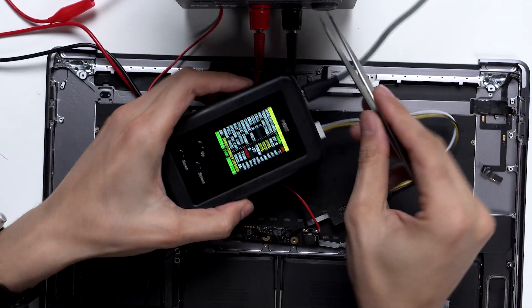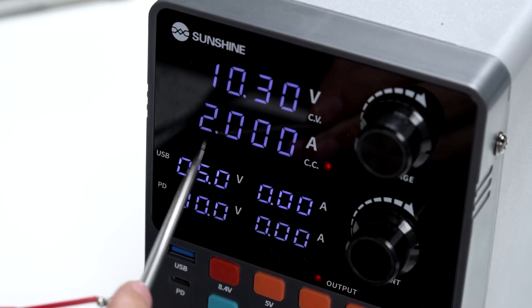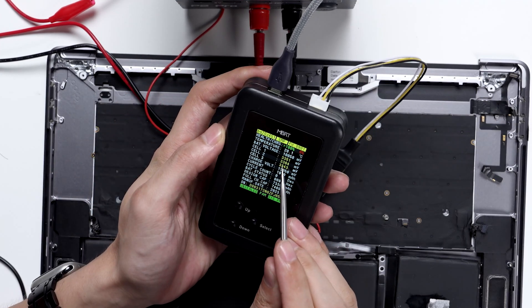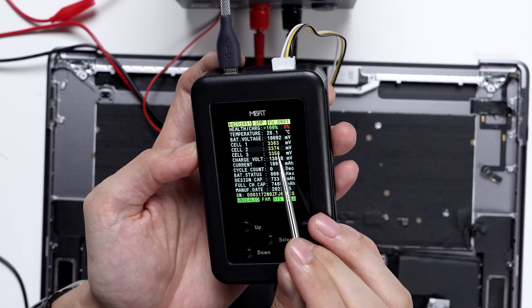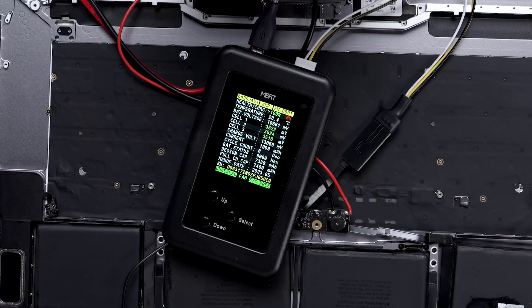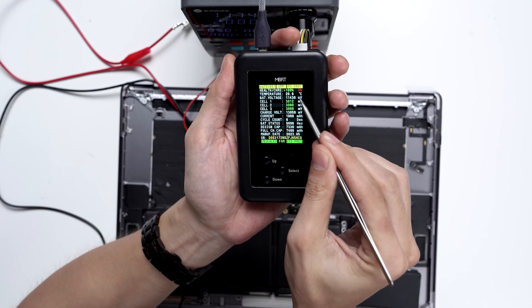Now press output on the regulated power supply. The CC red light will turn on and will show approximately 10.28 volts at 2 amps being supplied to the battery. You'll also see on the MBRT programmer screen the voltage in millivolts for each cell gradually increasing — this means force charging is working normally. After about 10 minutes, the battery level will rise to around 3%. At this point, the low charge lock is mostly resolved.